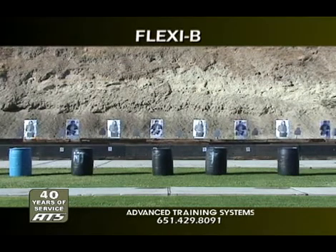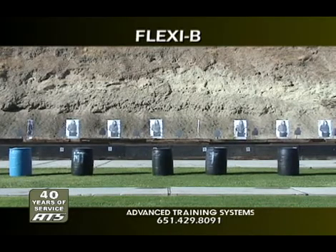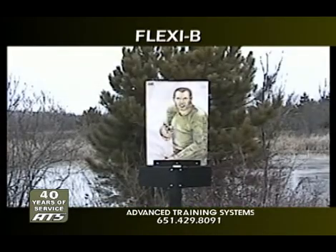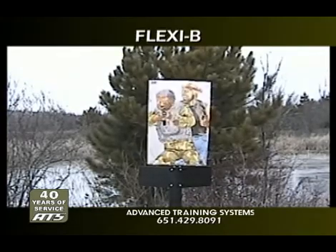The Flexi-B represents the next generation in pneumatic tactical training devices. It is an all-steel pneumatic target actuator designed to be used as an individual qualification target, with the added benefit of bi-directional operation. You're able to teach quick decision-making with friend or foe target presentations.